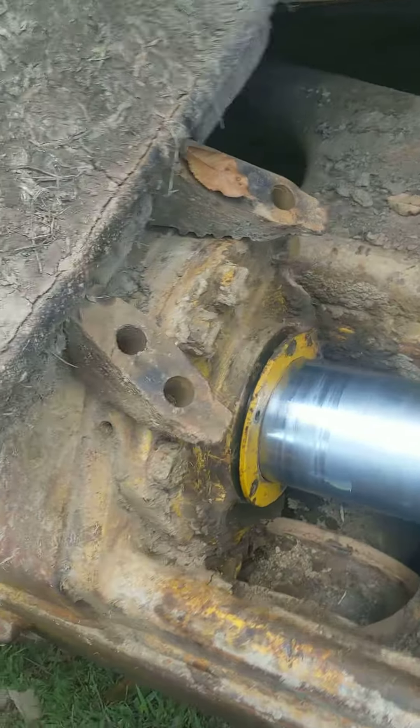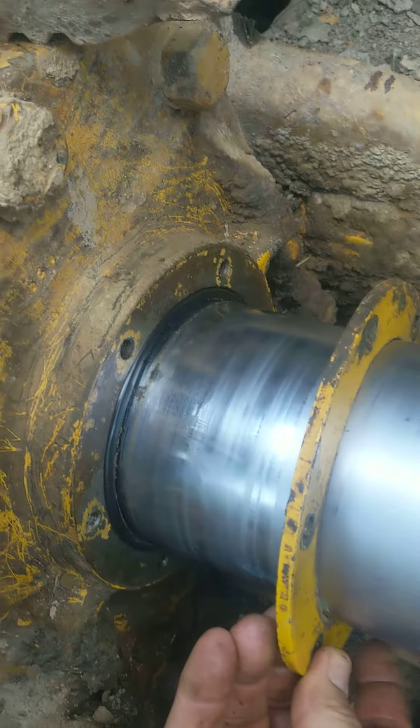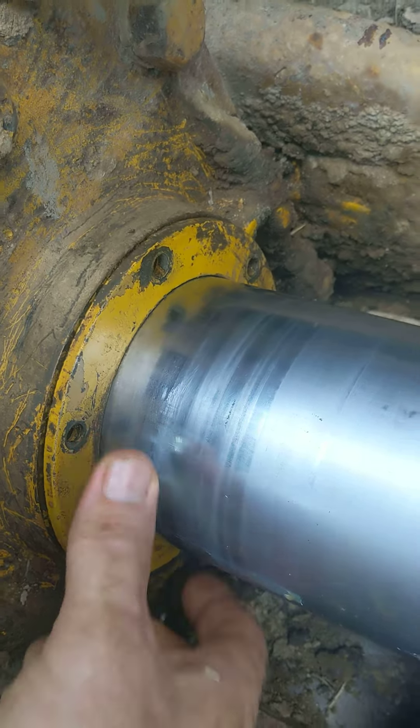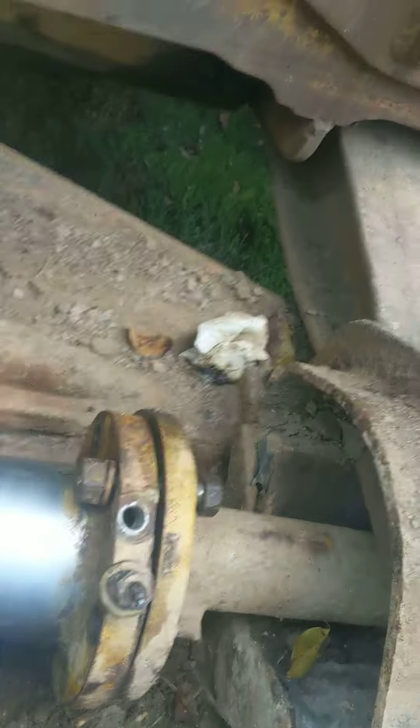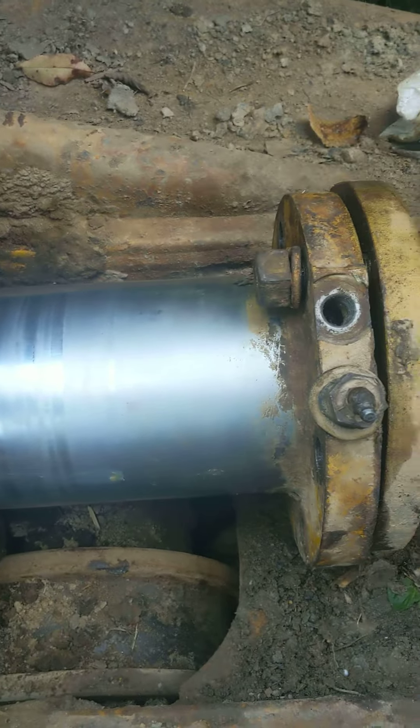I'm going to put the 6 bolts on the dust shield. I've got the dust shield seal cleaned up and put back into place — didn't bother replacing that, it looks fine. This whole cylinder would have to come out to replace that, and that would be a really big job and a pain in the butt. I'm ready to put all the bolts in and try to get the adjuster assembly and the idler back as far as I can.